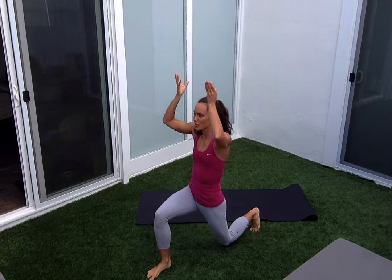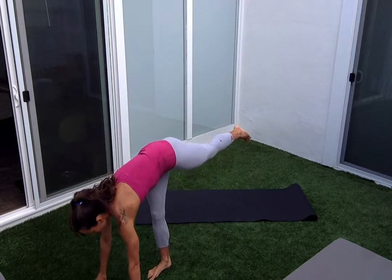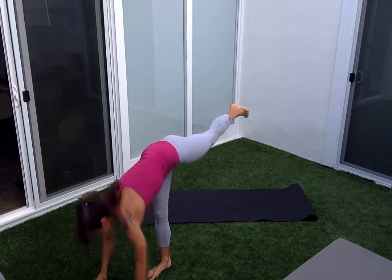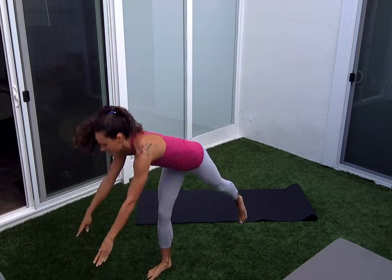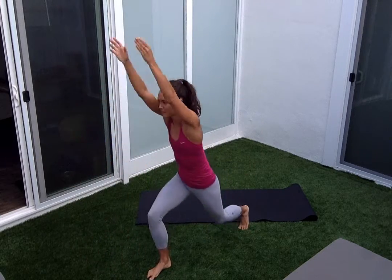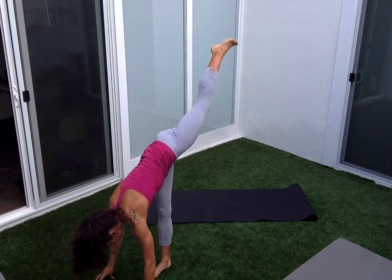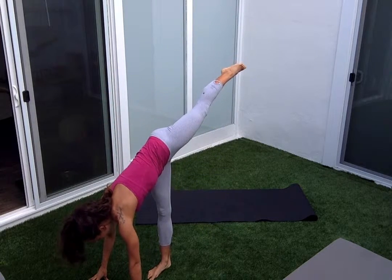Right foot forward, step your left foot back, hands on your hips. Tap down, reach the arms up. Then I'm taking my hands, reaching them out in front of that right foot, stretching the left leg up. Coming back down, tap it up, back down. Three, four, last one. Hold that left leg high and tap it — ten, nine, eight, seven, six.